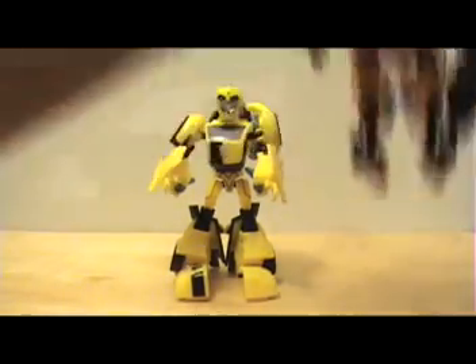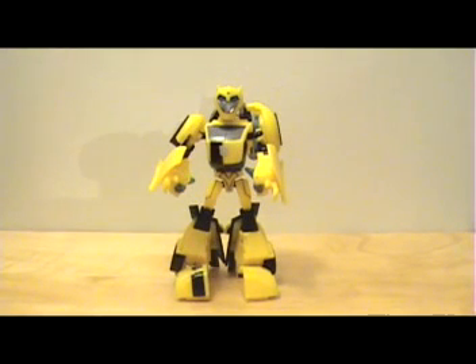That's pretty much it for this figure and for my review. If you can, definitely buy an Animated figure off eBay if you can't wait and if you have the money. Please subscribe, thanks for watching, and goodbye.